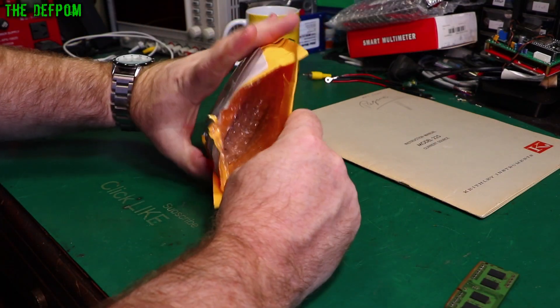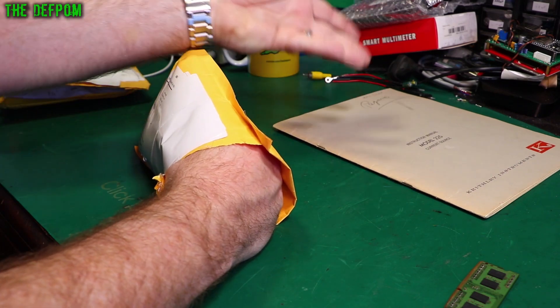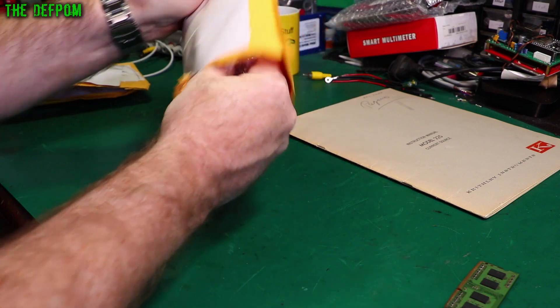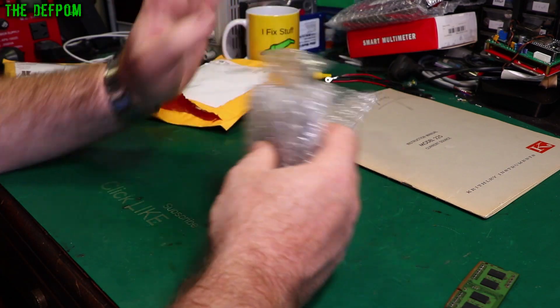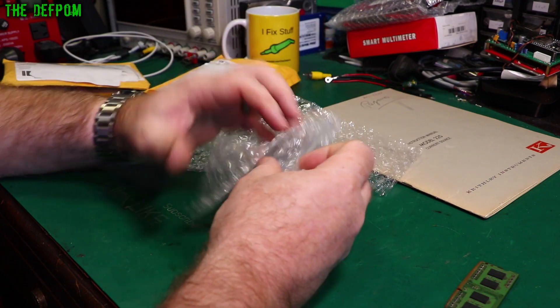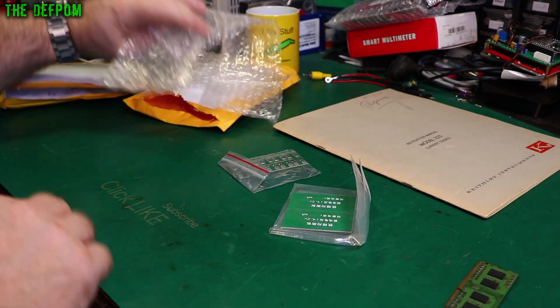My Patreon supporters help me to buy things for mailbag and bits of test equipment, like this actual manual - they helped me buy that, and also the piece of gear on the floor. Pretty helpful. Doing this kind of YouTube channel can be quite expensive, because I keep buying things to create content - bits of broken test gear and stuff like that - so it does cost me a fair bit of money. Having people supporting me is very much appreciated.